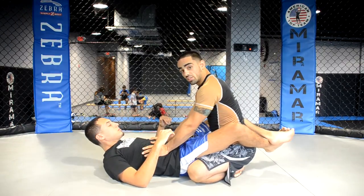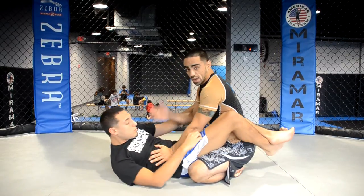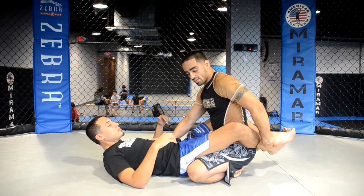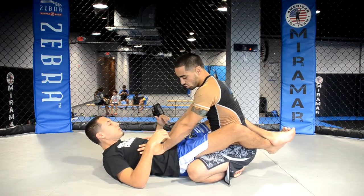I want to have my hands right here on his ribs. This way, he can't sit up to kind of grab me, he can't pull me down to him. Now I need to try to open his guard — I need to try to unhook this lock that he has behind me. I have my hands at the bottom of his ribs so he can't sit up.